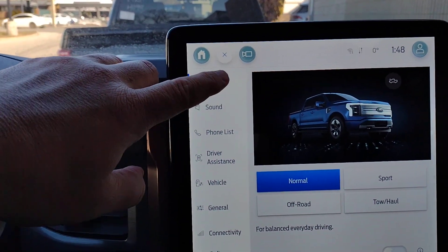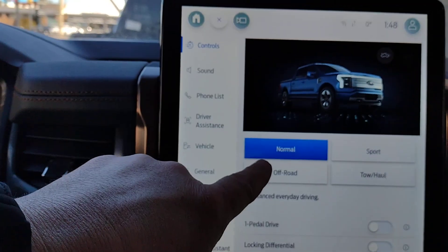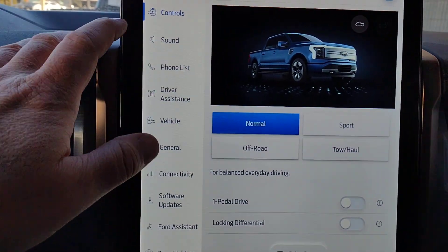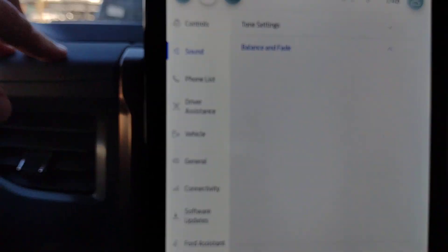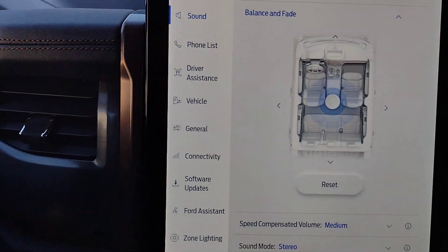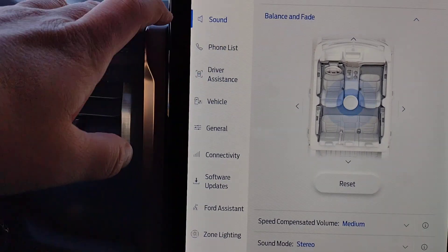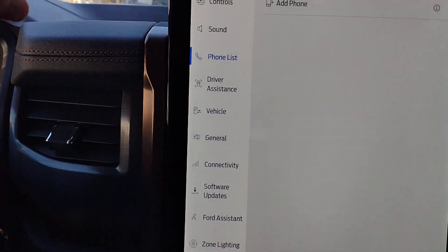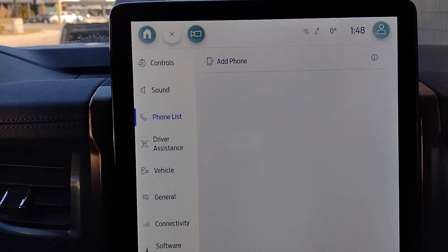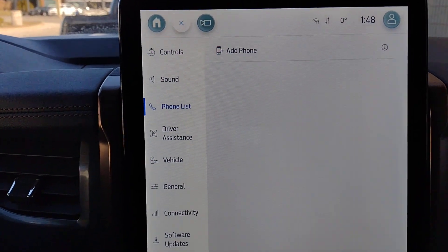Going to the next screen over we've got our controls. With the drive modes you've got normal, smart, tow/haul, and off-road. Under sound you can choose where the audio is directed — equal for all, front and back, and so on. Your phone list makes it very easy to add a phone: hit Add Phone, go to your device, turn Bluetooth on, and follow the instructions.